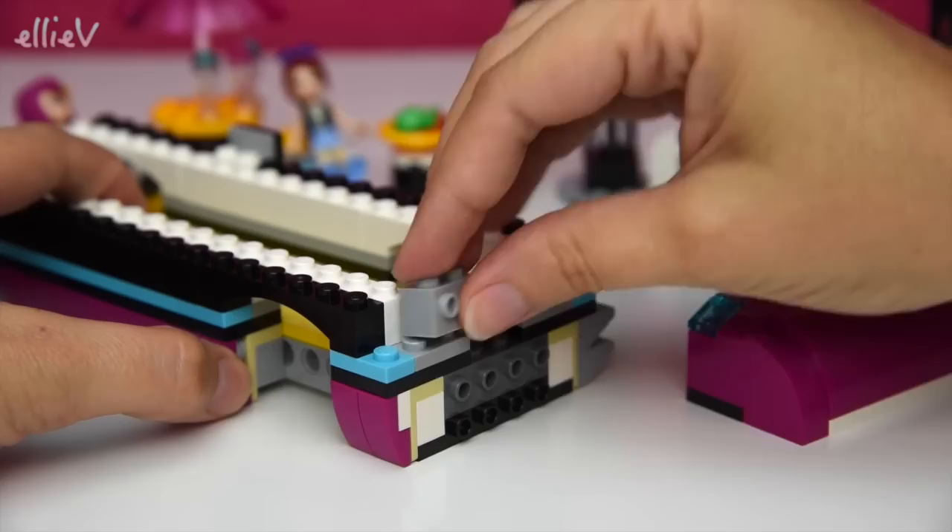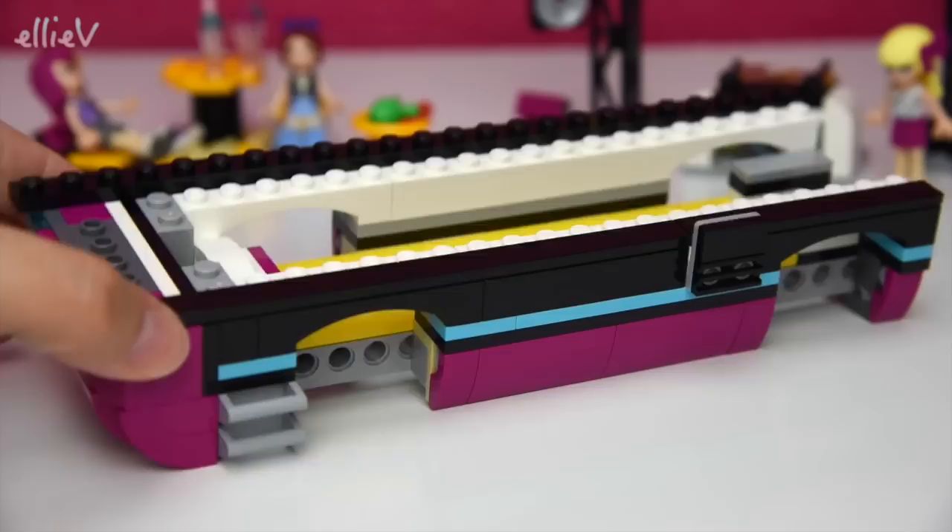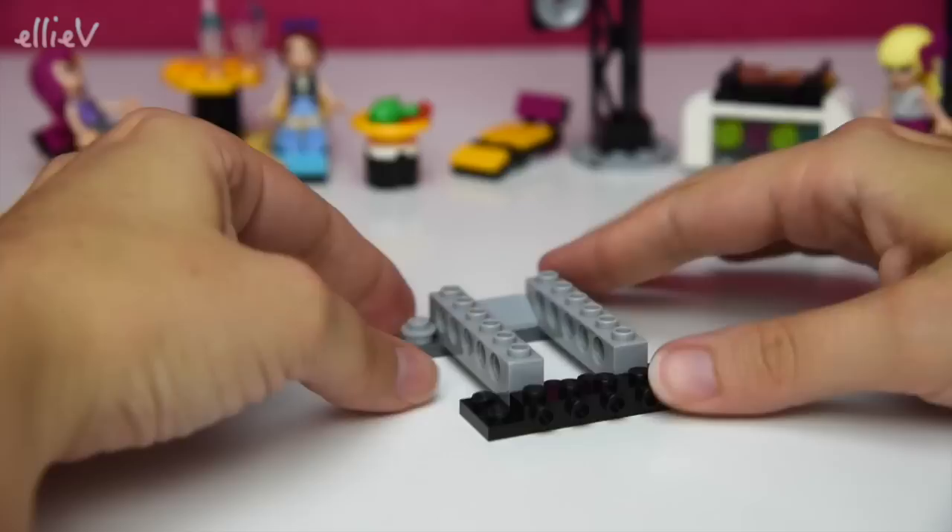Here we go - I missed a couple of bits, but there we go, now it'll stick on nicely. And we're still building up, building up, building up - nice strong bus!